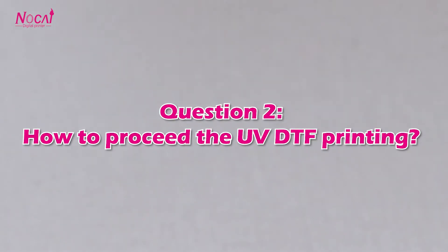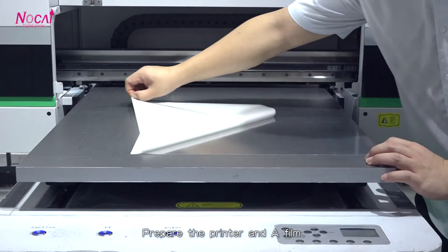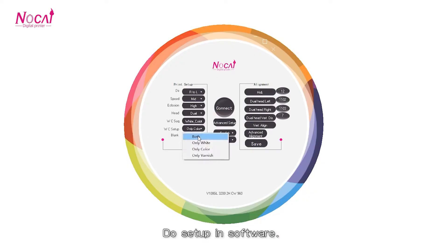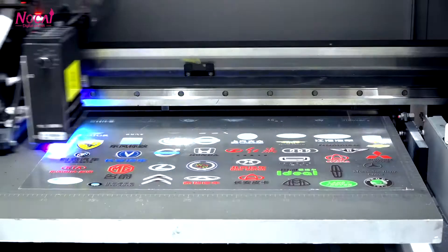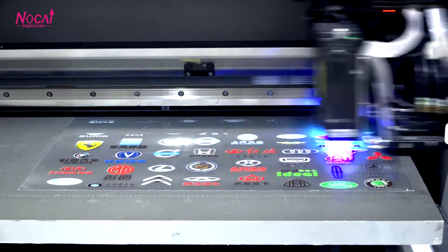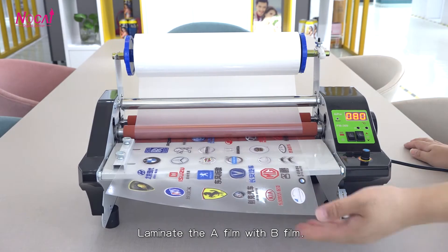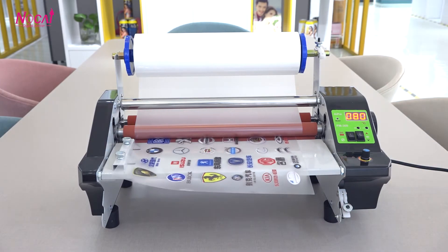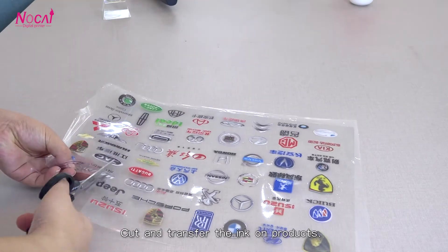Question 2: How to proceed with UV DTF printing? First, prepare the printer and A film. Then do the setup in software. Next, machine printing. After that, laminate the A film with B film. Finally, copy and transfer the ink onto products.